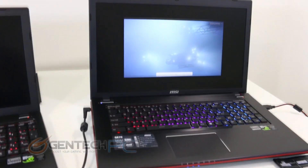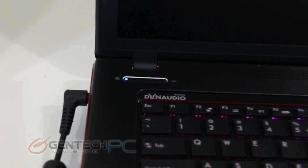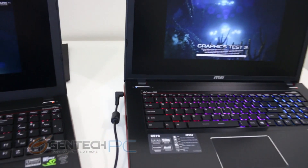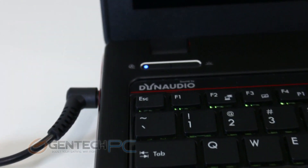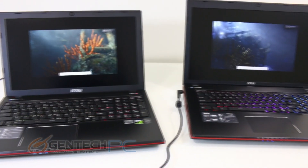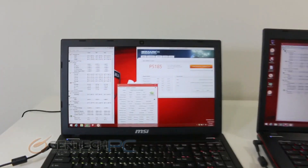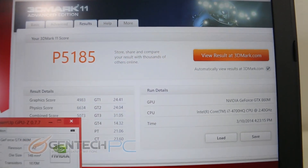Now we move into one of the most important parts of the review for those planning on purchasing a gaming laptop, and that of course is all of the gaming performance benchmarks. We're running both of these benchmarks with the turbo fan feature enabled, so that's going to force our fans to high speed to give us the best cooling possible. Both the GE60 and the GE70 are featuring the same video card, which is the Nvidia GTX 860 Mobile. We ran 3DMark 11 and managed to get a performance score of 5185.